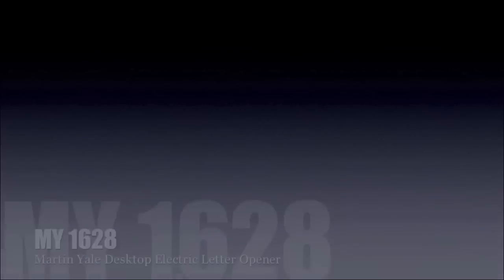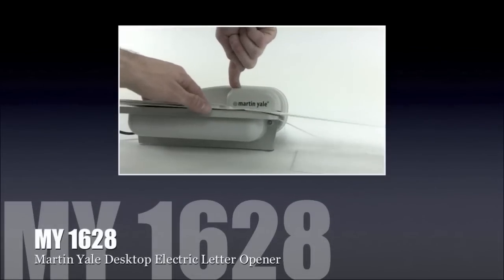Welcome to MyBinding video. Let's take a look at the MY1628, a desktop electric letter opener by Martin Yale.